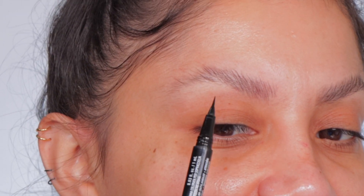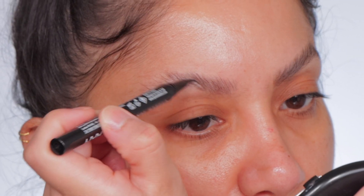Look at that brow — before and after. It just gives such a subtle hint of color, and you can go darker if you want or keep it like this. We're gonna fix this whole bald spot — I'll just speed it up.